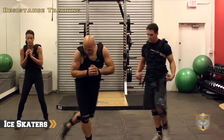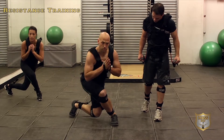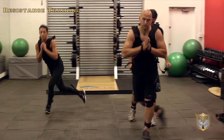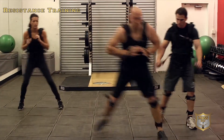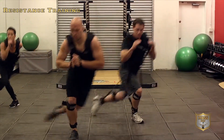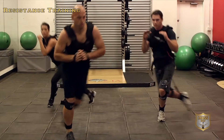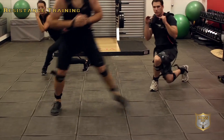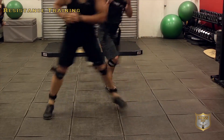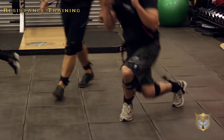Step behind the front leg, toes pointed forward, really stretching out that gluteus medius on the outside of the thigh and butt. Back and forth — if you get more advanced you can jump into it. Really important to keep your posture, keep your back straight, stay looking up. Try not to look at the ground and focus on the muscles you're working.